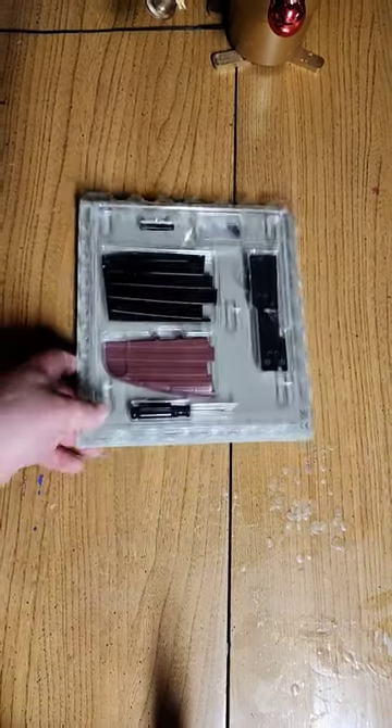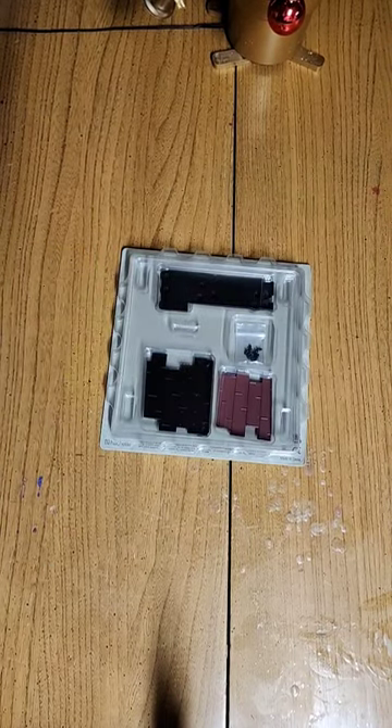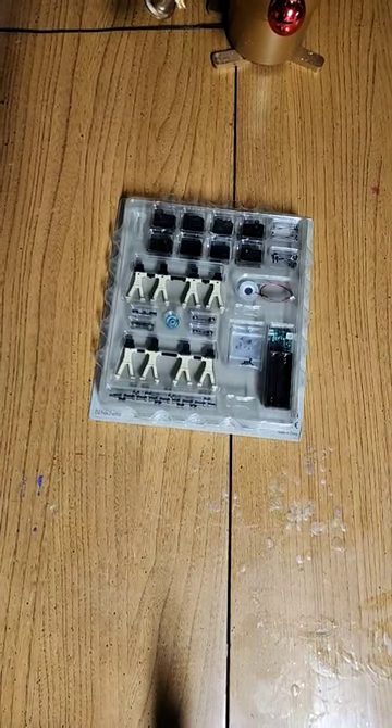Parts included in Pack 1: the port bow, more bits of the port bow, the foc'sle deck and bits, and last but not least, the engines.